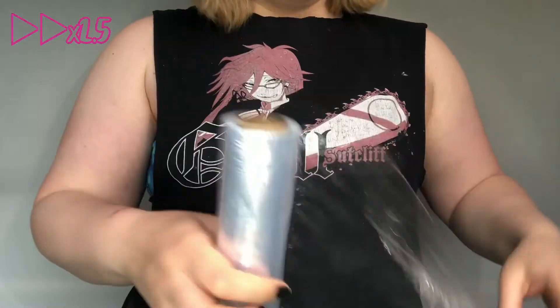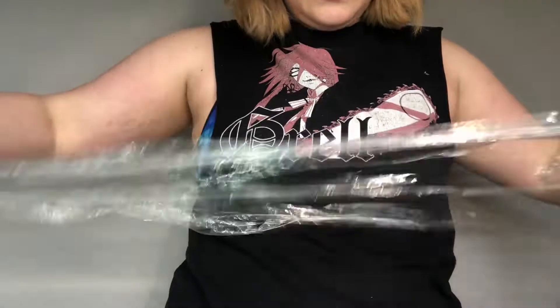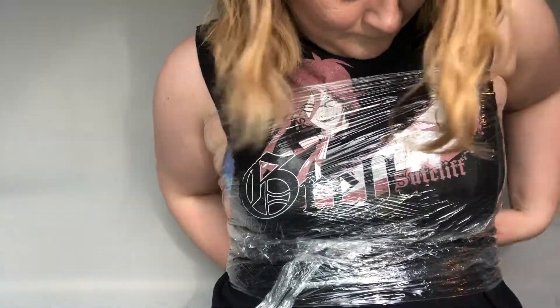The materials you need for this first step are cling wrap, duct tape, a pair of scissors, and a Sharpie. This first step will be easier if you have a second person to help you, but if you don't have anyone either, well, we can struggle together. Watch as I attempt to wrap myself in cling wrap. You won't need to go all the way down since her top is a belly shirt. Try your best to get the plastic over your right shoulder.